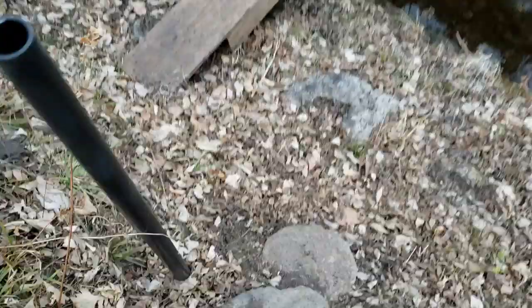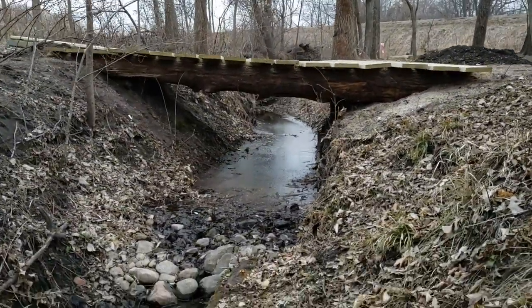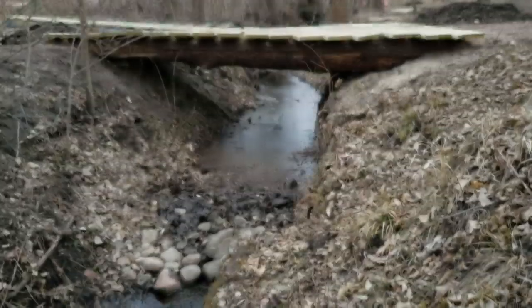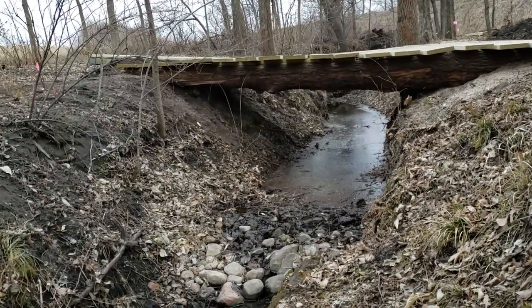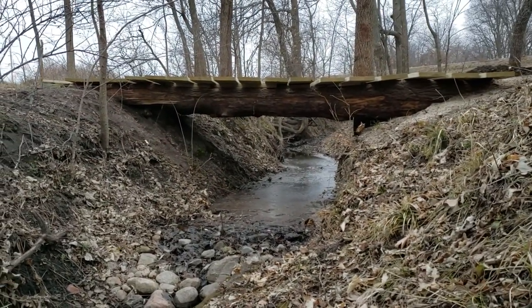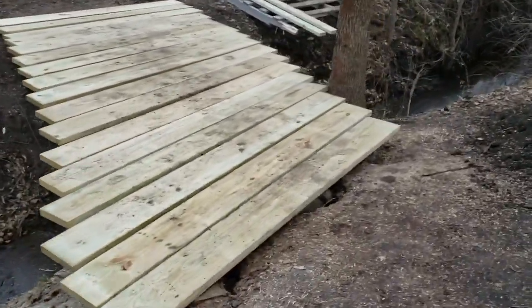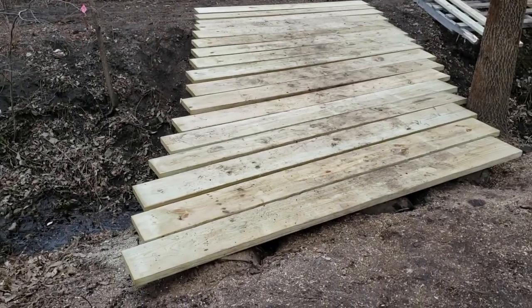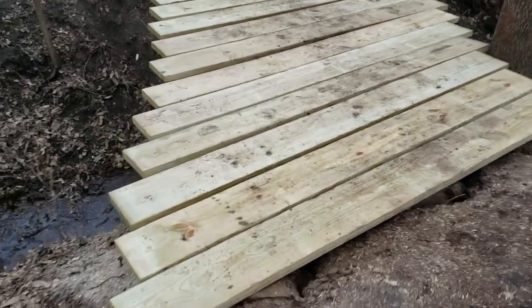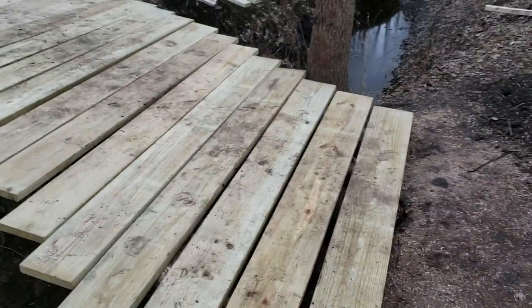We'll jump down here and give you a side view before we start lagging these things down, using our steps — our original homemade little step setup. You can see it looks really cool; it's not perfect — like over here we've still got kind of a high point. But the idea was to make it look natural, and I think we've captured that.